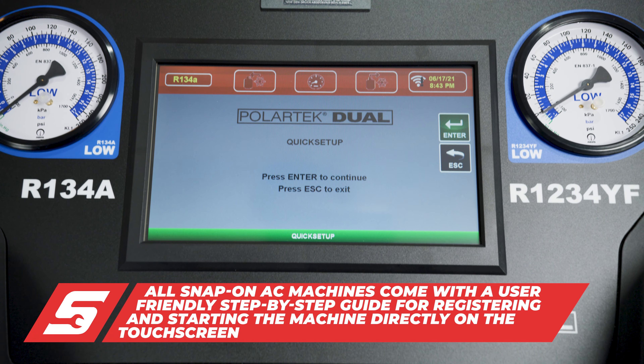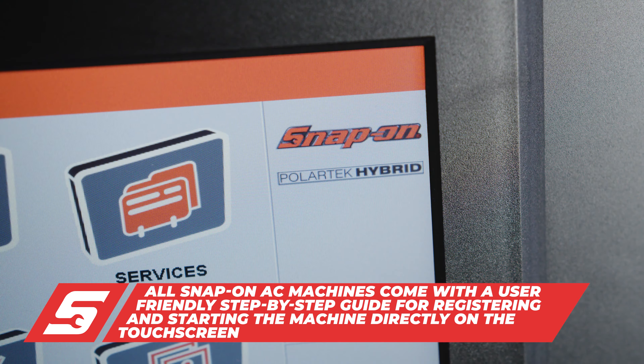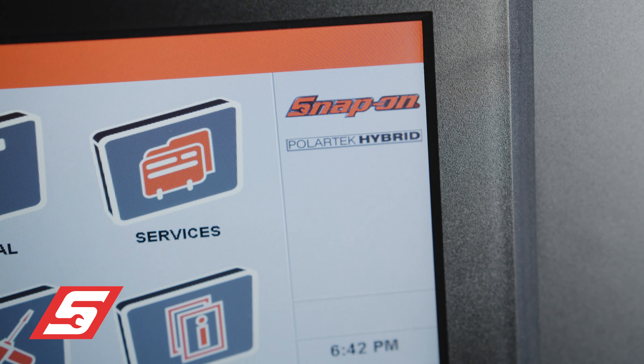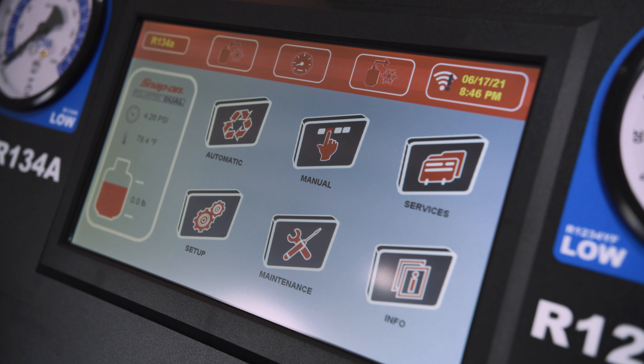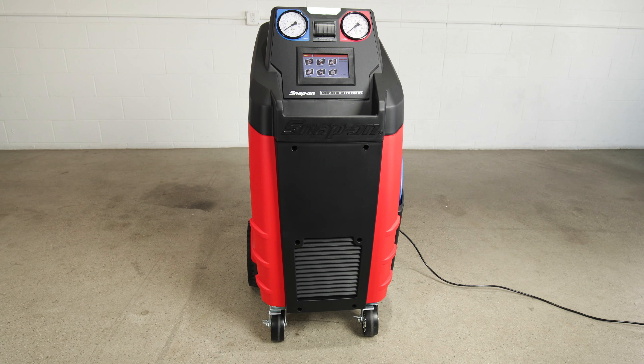The Snap-on line of AC machines includes user-friendly registration and activation of the units for easy software updates, as well as support management from Snap-on. No matter how old the unit is, once it is activated, it will have the latest software version database loaded.